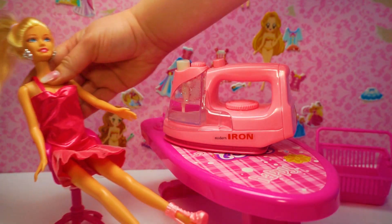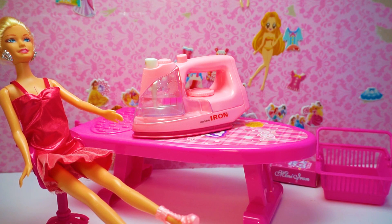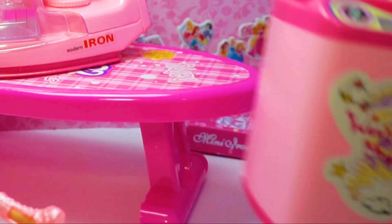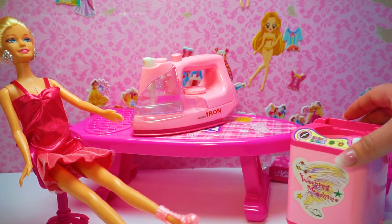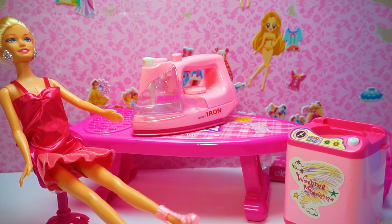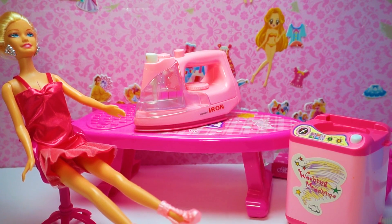I will set up my Barbie pink bathroom. And what do I need? I need a washing machine. And everything is ready, but not for today. Tomorrow I will iron my fashion Barbie princess doll dresses. Bye kids, please subscribe.